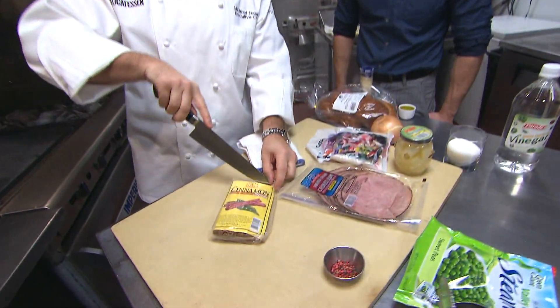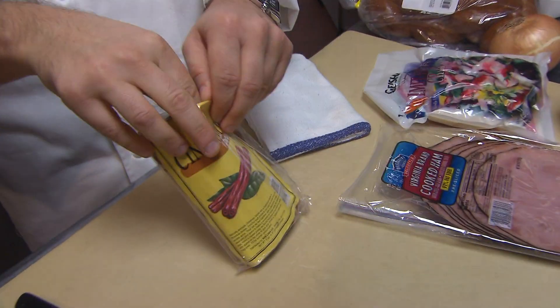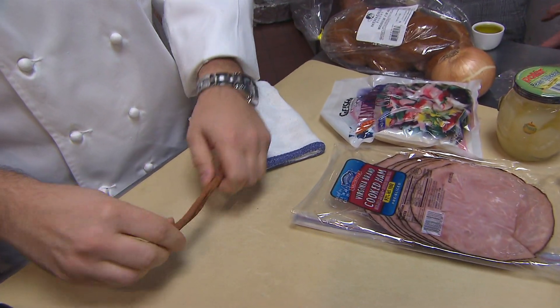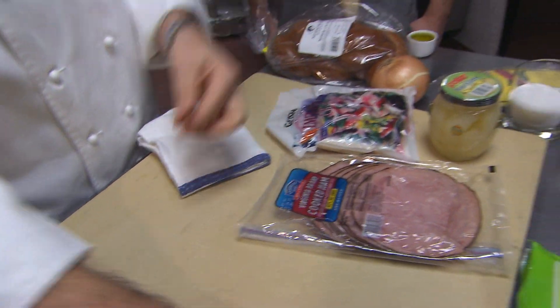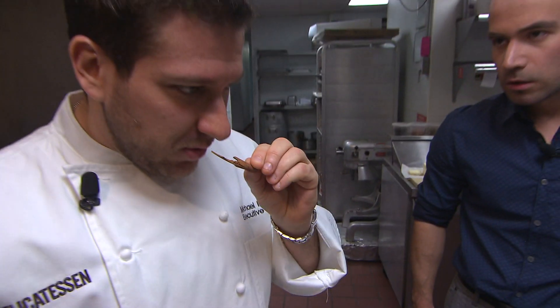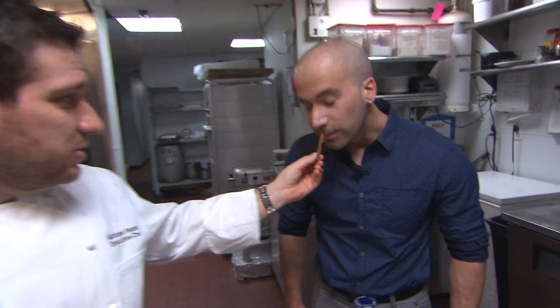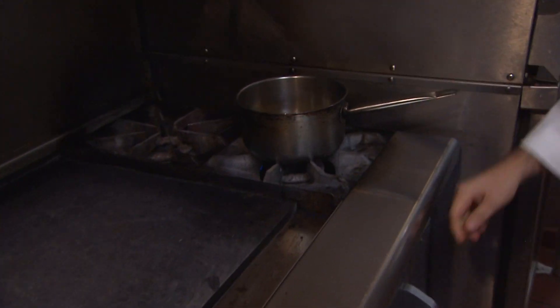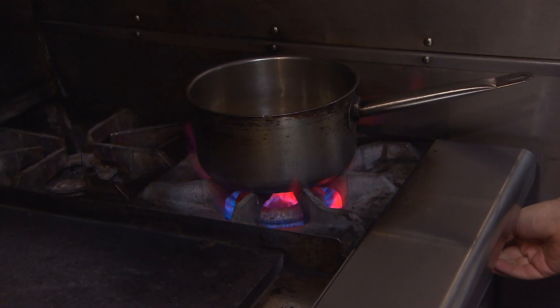We've got our cinnamon sticks that we got from Jack's — that's a good amount for 99 cents. I'm going to take a small piece and crack it up a little bit. As soon as you crack it, it really starts to release aroma. That's going to go in there also. Basically, we're just going to let that simmer and reduce slowly.